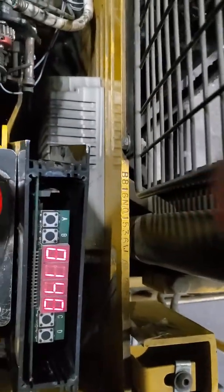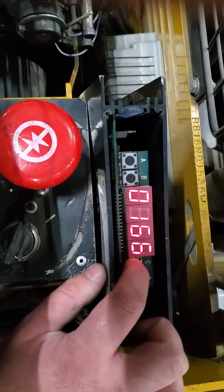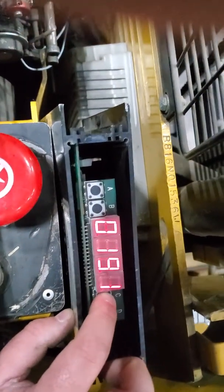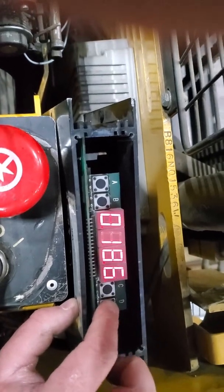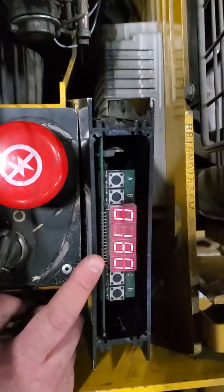After reset, function 1 defaults to 14. You need to set it to 21. Using C you can scroll to 21. Mine is set to 18 because mine is an NSO 40 AD — yours would be 21, so just keep scrolling with C to reach 21. This tells the truck its model number.